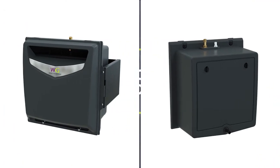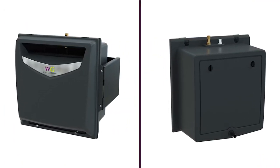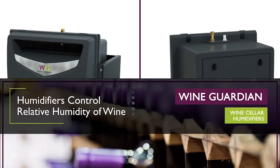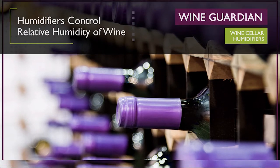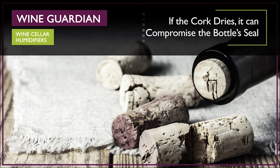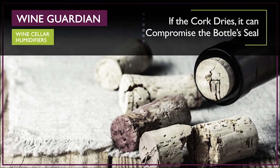Wine Guardian humidifiers are uniquely designed to deliver superior performance and reliability to ensure your fine wine collection ages properly. The relative humidity of your wine storage area should be a concern when preserving your wine. If the cork dries, it can compromise the bottle seal, cause oxidation, and affect the aging process.